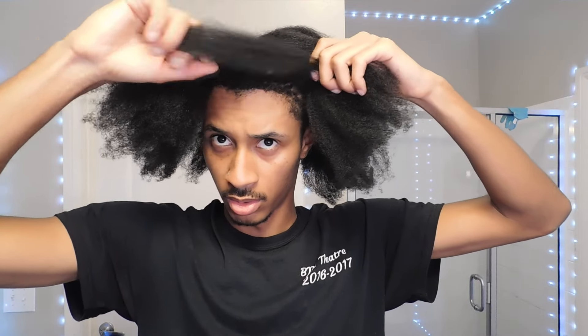All right, so I put my hair in four sections and now I'm going to grab a small piece of hair from the front of my hair, and I'm going to start off with this to trim.